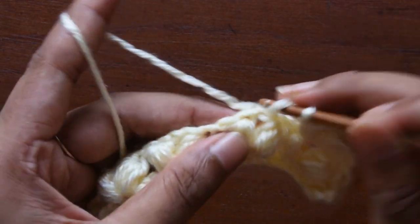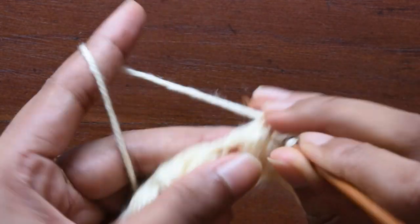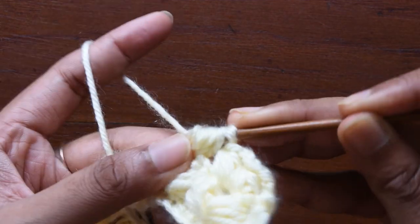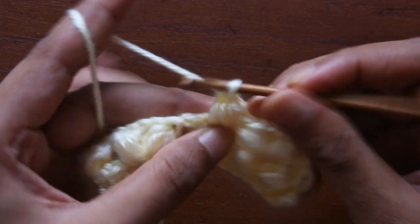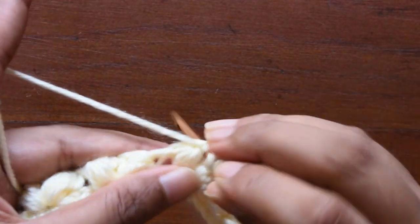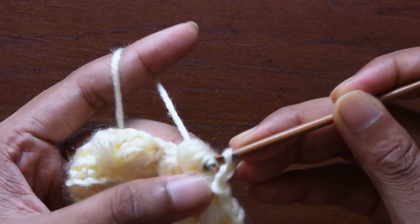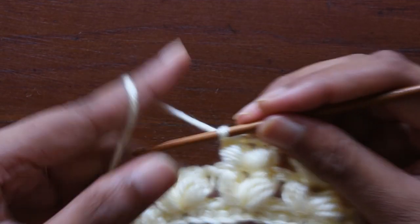Just remember: the puff always depends on the type of thread you are using and how many plies. Normally when you need more puff you can use even five pull-throughs, or if you want less puff you can use three. Since this is my 8-ply yarn, I am using only four pull-throughs. Same way, do it pull-through one — when you are doing it the first time it will be a bit tight, but eventually when you start doing it you will get used to it.